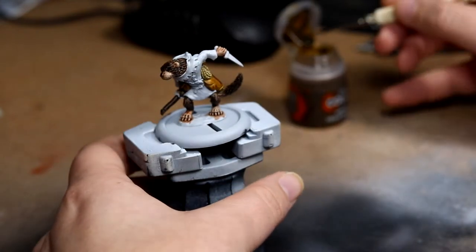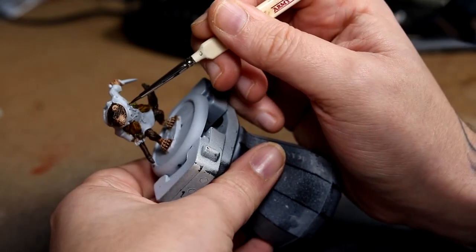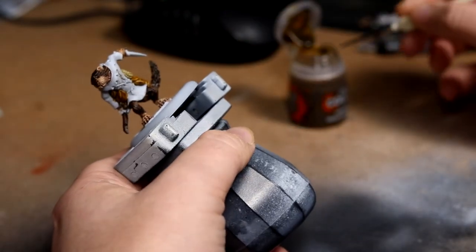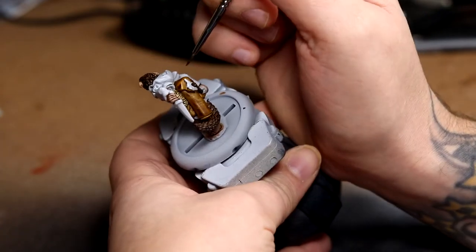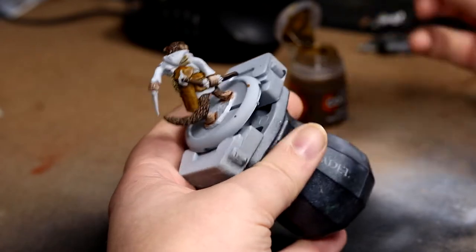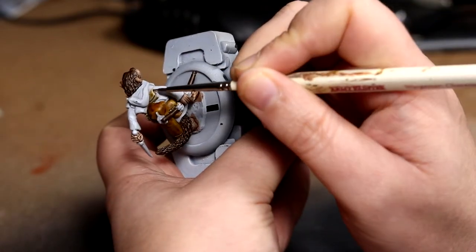I wanted to try something a little experimental, so I used Skeletal Horde to do the leather straps and the sleeping roll on his back. I think it came out quite nicely at the end of it — I wasn't too sure at this point, but yeah, it was alright.